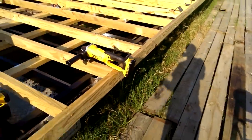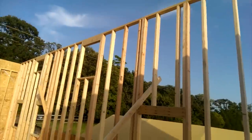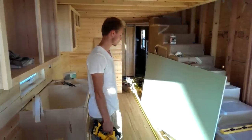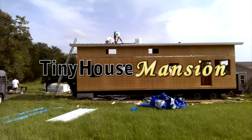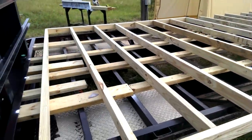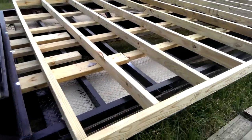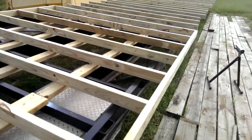I'm here with the birds this morning. This is a 40-foot gooseneck and we are building the biggest honkin' tiny house I have ever seen. Got some of the foundation joists across here attached. I'm just gonna go over a little bit of what I'm doing.